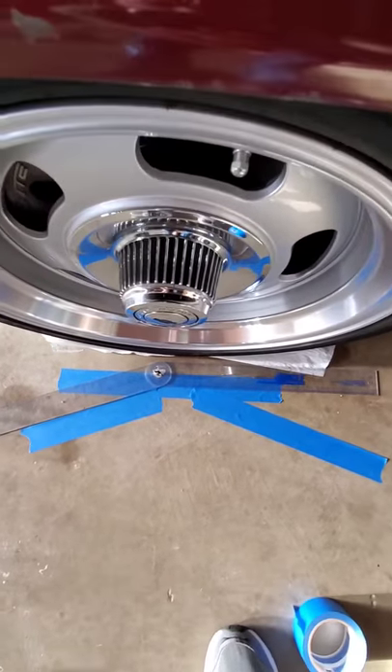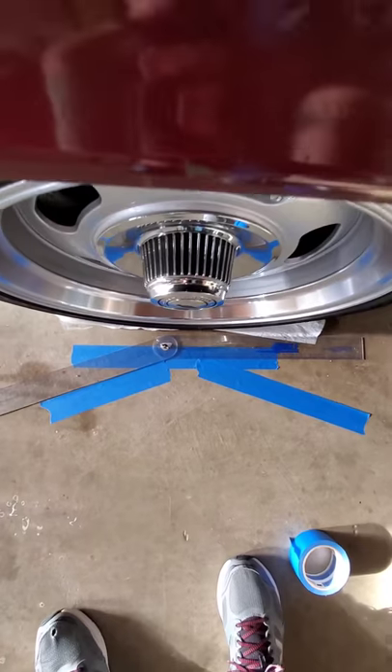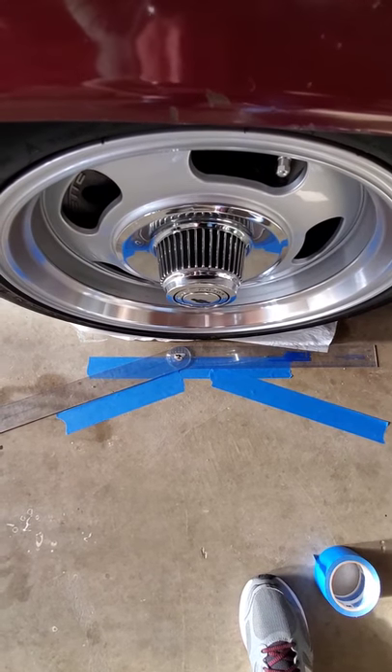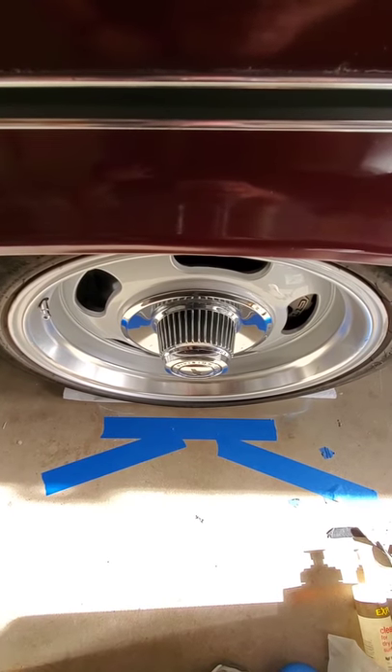Next, I've laid out some tape with the protractor at approximately 20 degrees turned in either direction from straight, so I'll be able to turn the wheel to do measurements for caster. I've done this on both sides of the car.